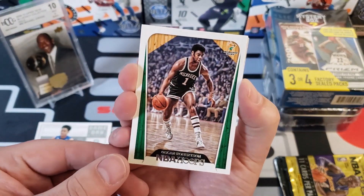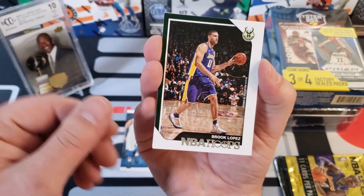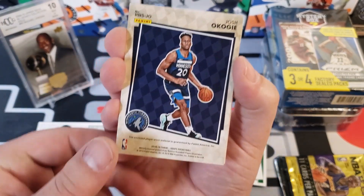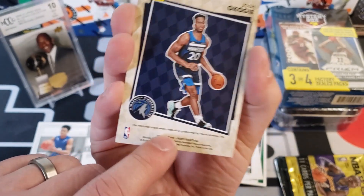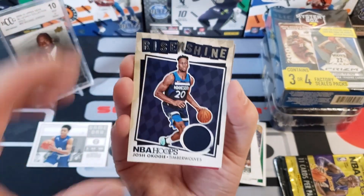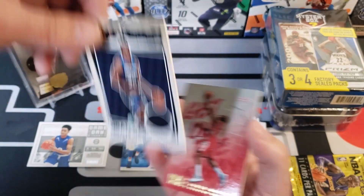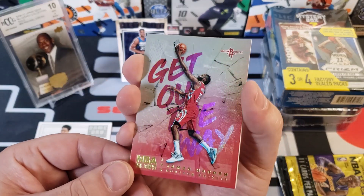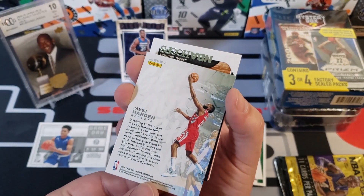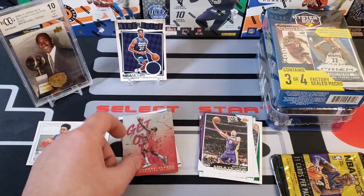We're going to rip this 18-19 NBA Hoops next — I'm sure there's somebody's good rookie card in here. We got Oscar Robertson, that's kind of an old school card. Brook Lopez, Kyle Kuzma, and one that's backwards — a player-worn card! George, right here it says player-worn material. This is a jersey from Josh Okogie — a Rise and Shine card, he's got a little piece of his jersey from a game, so that's pretty cool. We also got James Harden — I don't know if it's a case hit or just a regular insert but it looks pretty cool, so we need to hold onto that.